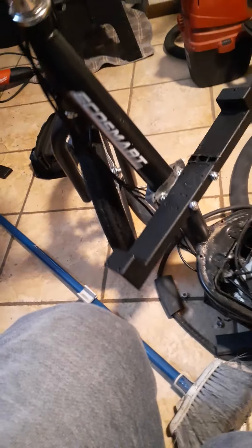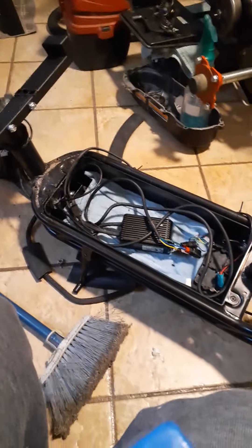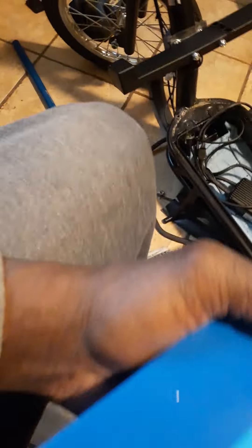This is a Razor EcoSmart SUP scooter and I want to be able to add more range — I want to at least get 40, 50 miles. If you go back and watch my other videos, I modified this scooter. This is the 2020 version with a 20 amp hour battery I got right here.